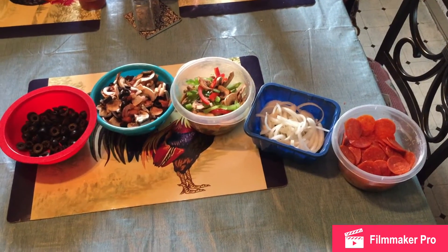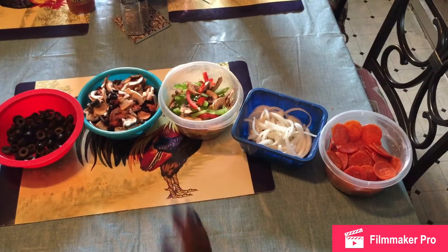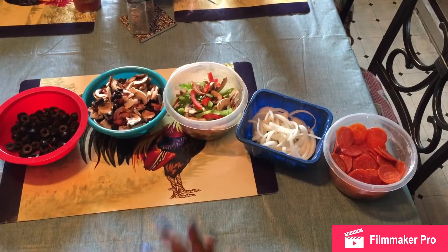Welcome back, you all. Thanks for tuning in on Cooking with LaShonda today. Today I will be showing you all how to prepare and make your own classic pizzas.